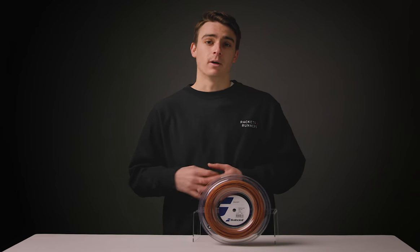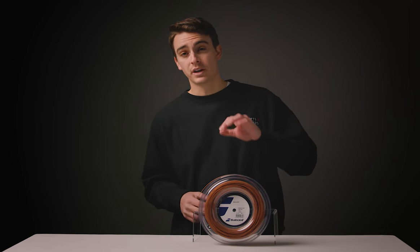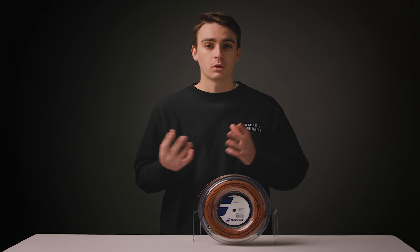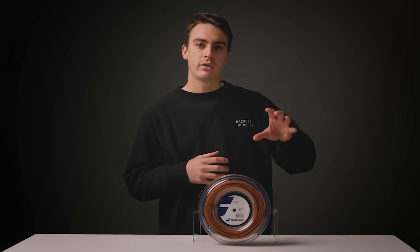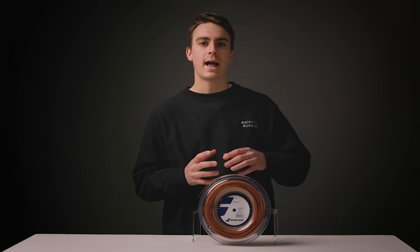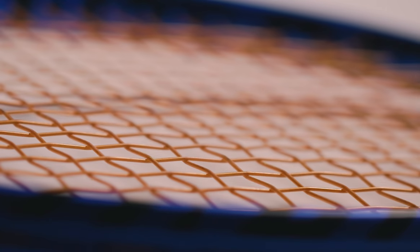So who is this string for? While I don't think those players who have played with traditional polyesters will necessarily love the feel of RPM Soft, I think those who have played with multis, synthetic guts, and even hybrids who want to foray into the world of polys will transition seamlessly with this string. It has all those positive qualities of those softer strings — it's fairly comfortable, quite powerful, the feel and touch is great — but it also has that far more controlled, spin-friendly, and somewhat deader feel of a polyester. It will allow those players caught somewhere between softer multi-filaments and stiffer polyesters a string that really does it all.